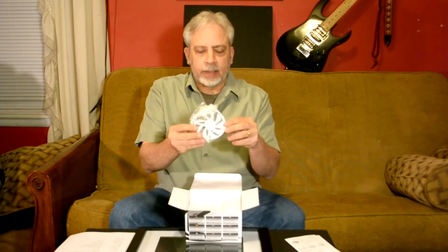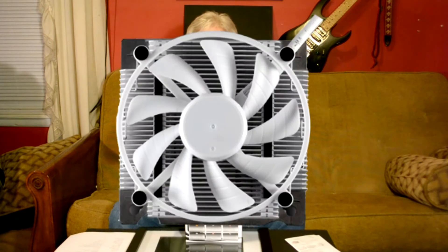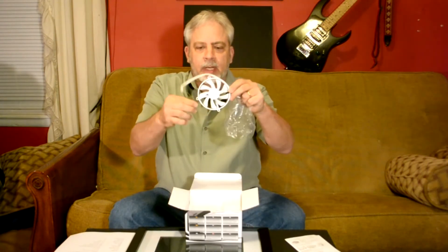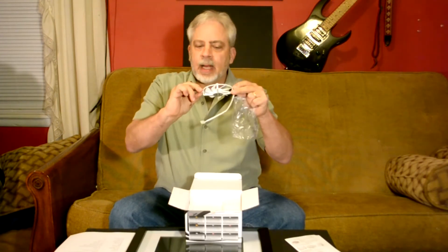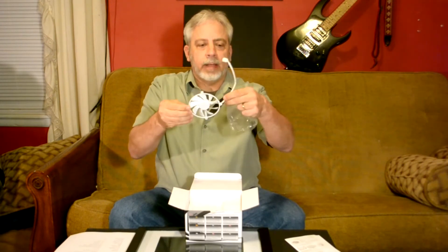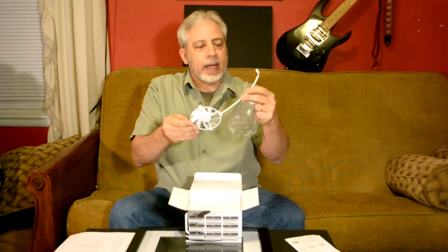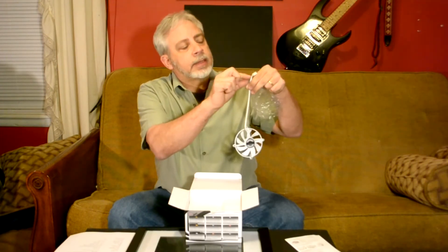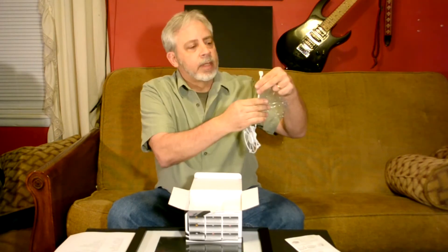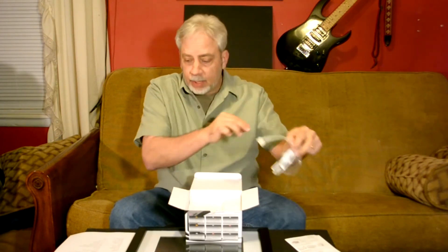This fan looks really, really flimsy, but it's not. This thing is really, really tough. I'm trying to bend it and I can't. It's not metal, but it's real hard ABS plastic. It's got a really nice white sleeve, and it's sleeved all the way to the top — you don't see the wires. It's a four-pin, so it's PWM — pulse wave modulation.